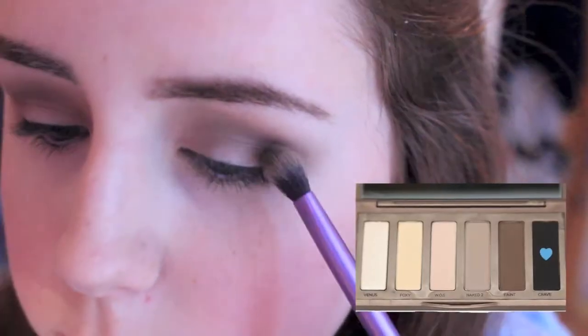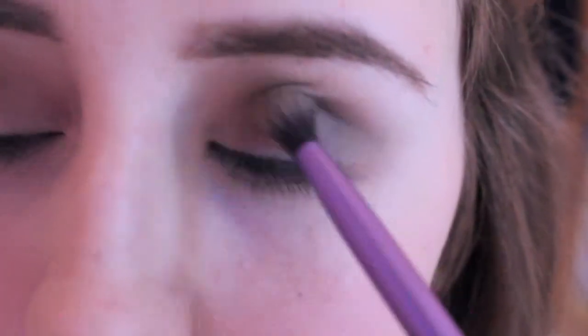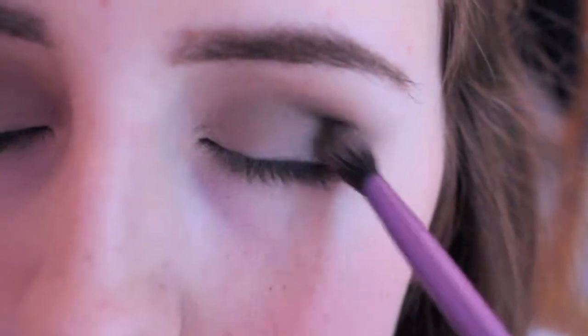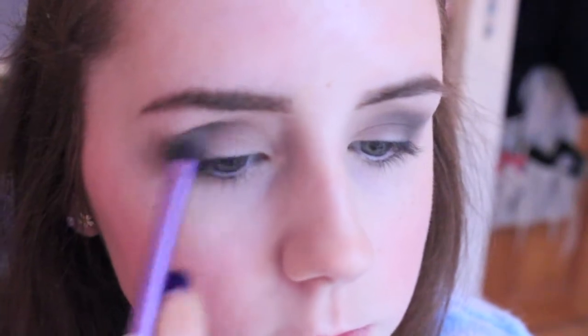To create the smokey eye, I'm applying the colour Crave, which is the darkest colour in the palette, to my outer corner. I'm applying a little bit then blending it, a little bit then blending it, until I get the desired look. It's best to add a little bit at a time because it's easier to work with — if you apply too much at once it's quite hard to blend out, so applying a little bit at a time helps you get the exact look you want.